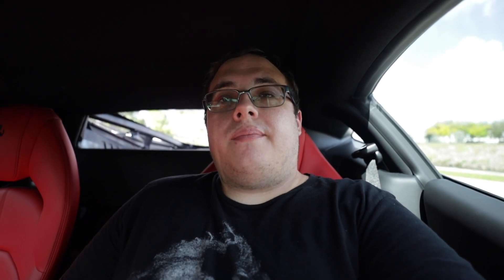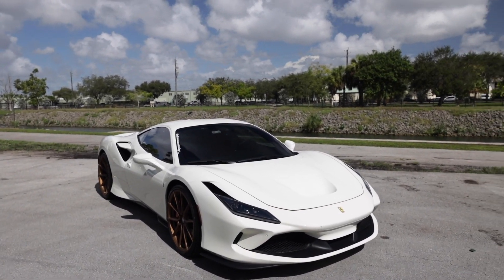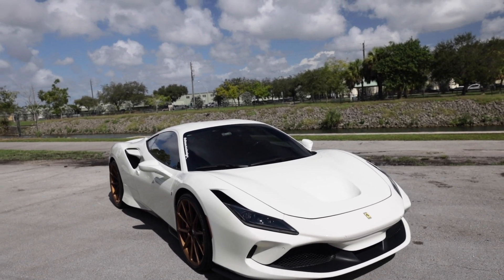This new F8 Tributo, even though it's technically a heavy facelift of the 488, from what I've gathered from friends who actually own an F8 as well as articles I've read online, this car is what the 488 should have been. It is a truly incredible machine and I'm really looking forward to diving into it. Let's go check it out. Here she is, the 2020 Ferrari F8 Tributo.